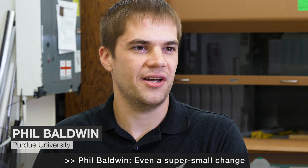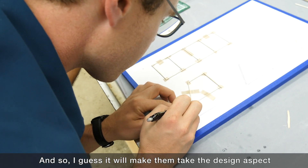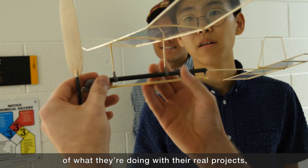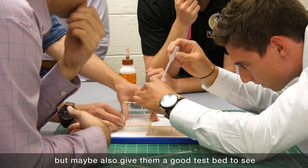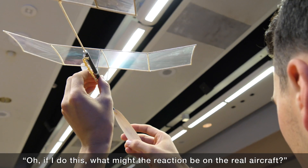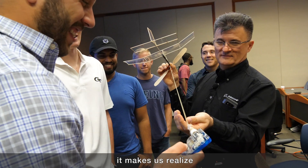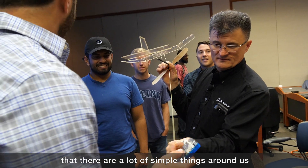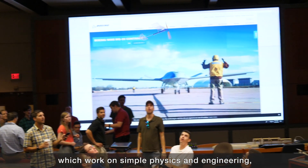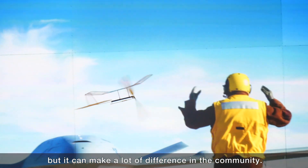Even a super small change can really affect how something's going to fly. It'll make them take the design aspect of their real projects more seriously, and maybe give them a good test bed to see what the reaction might be on the real aircraft. Given that the Bronco Flyer looks pretty simple, it makes us realize that there are a lot of simple things around us which work on simple physics and engineering, but can make a lot of difference in the community.